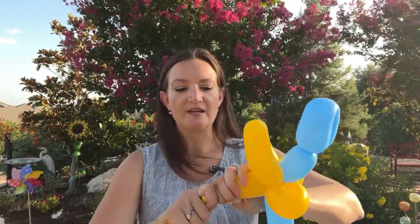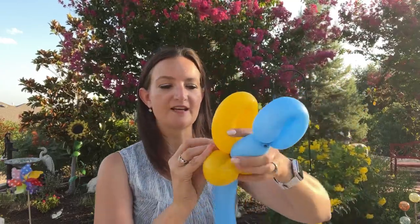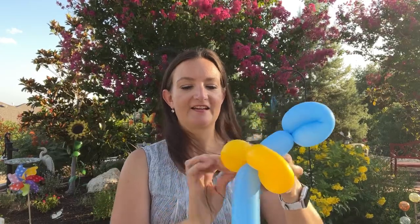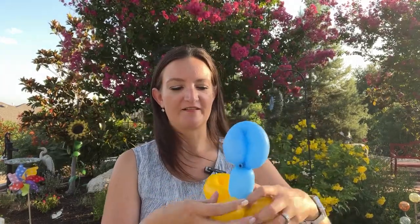We're going to use the rest of the yellow for his legs. If you don't have enough leftover, that's where having a second one ready would come in. We may reuse it for the feet and the legs, depending on how long you want his roadrunner legs.